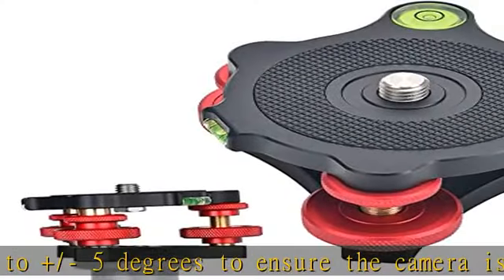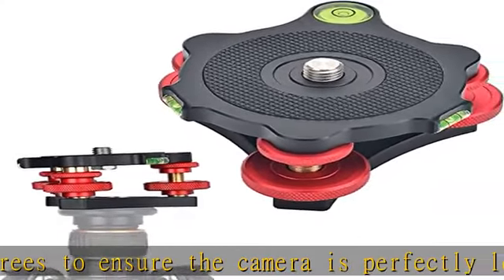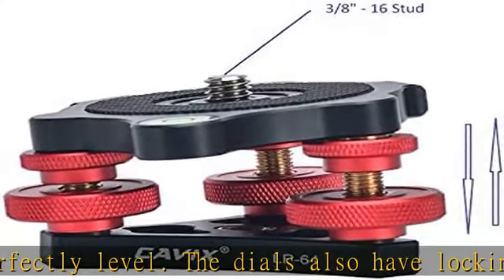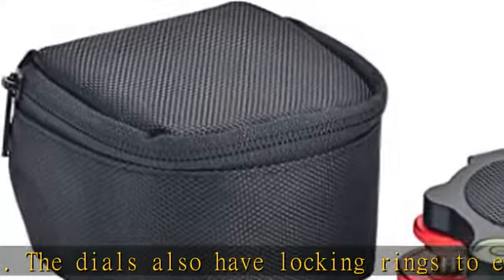Adjusted level makes for smooth photos and thus easier stitching for panoramic photography. The camera leveler is made of aircraft grade aluminum material, CNC processing and hard anodized anti-oxidation treatment with the surface, which enables long lifespan.